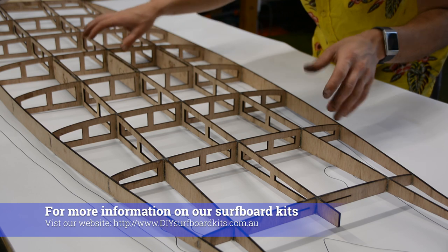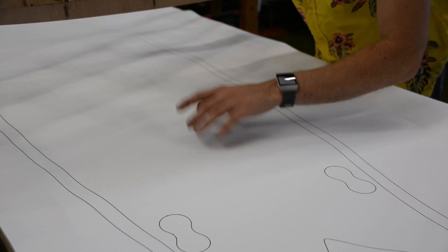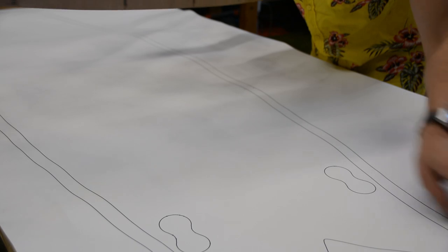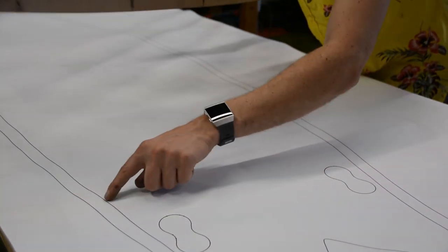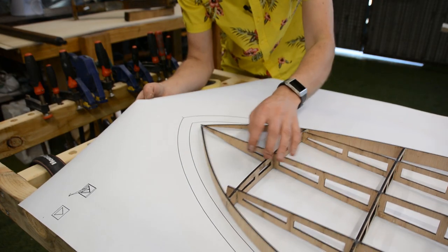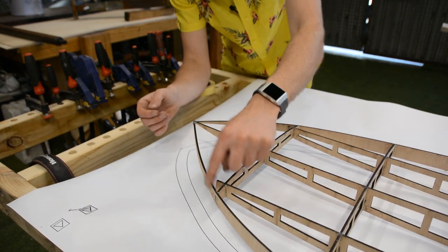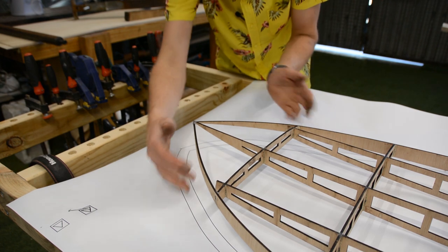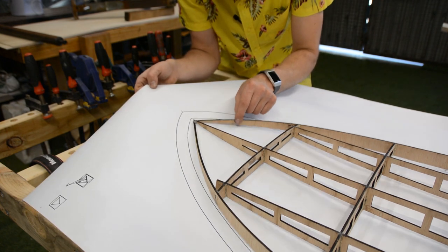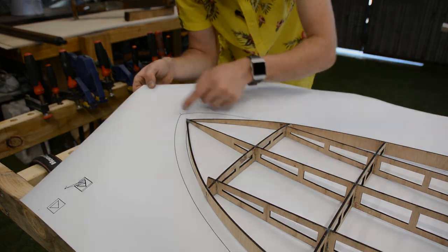What we're working on here is our 5.11 fish, and if you have a look at the template below you can see that we've got everything marked on here that's important. We've got our fin positions for our fusion style fin box, we've got our cutouts for our deck, and we've got our frame outline and our rail outline. Another thing that our template does is it gives us a position in which we should be mounting our rails, because when we glue rails on, these don't terminate here — they try and be straight. This gives us a guide for getting the perfect match of our nose and tails.